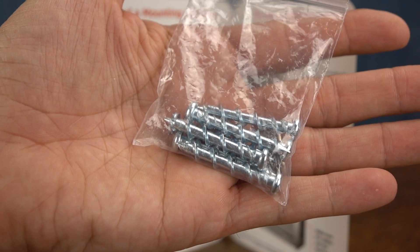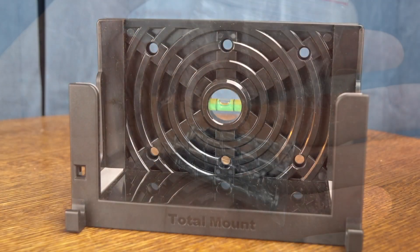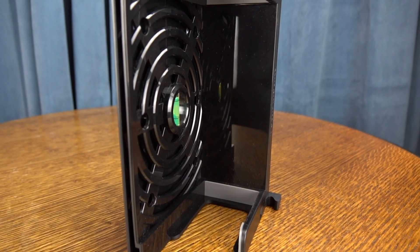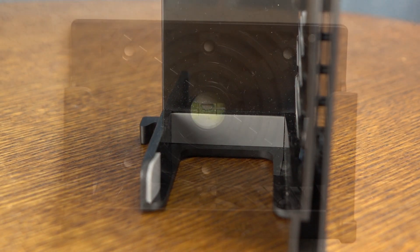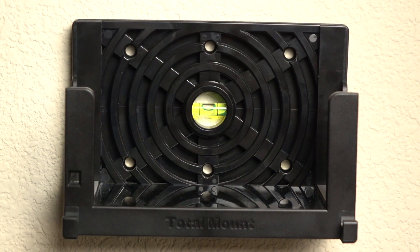You get a simple insert, six anchor screws — you don't need power tools for this, a simple screwdriver will do the trick. And here is the mount. It's made out of all plastic, so it's not going to interfere with your Wi-Fi or anything like that. It's got ventilation on it so it won't overheat, and it also has a leveler built in and padding, so it's not going to scratch up the Nintendo Switch dock when it's installed.